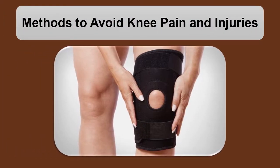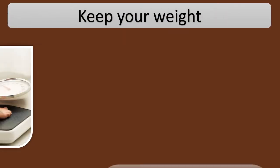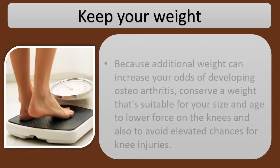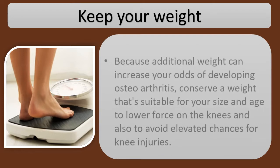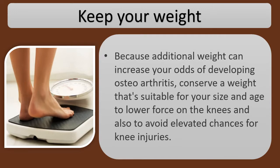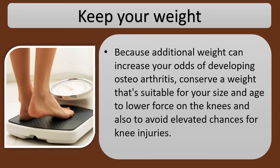Methods to avoid knee pain and injuries. Keep your weight, because additional weight can increase your odds of developing osteoarthritis. Conserve a weight that's suitable for your size and age to lower force on the knees and also to avoid elevated chances for knee injuries.